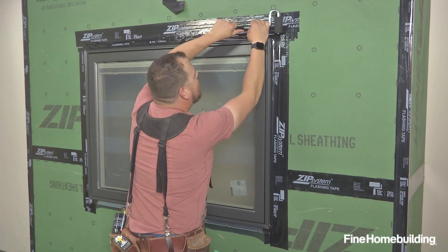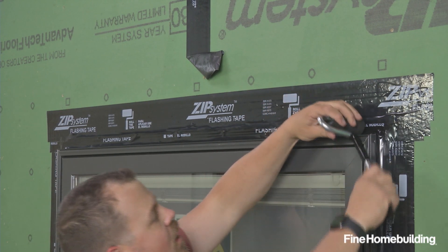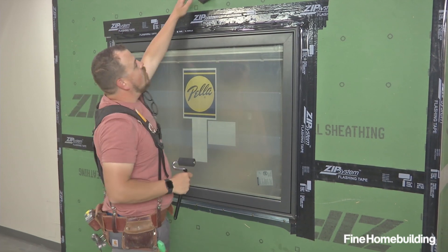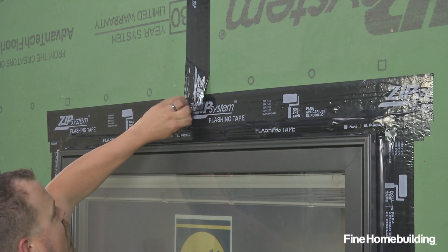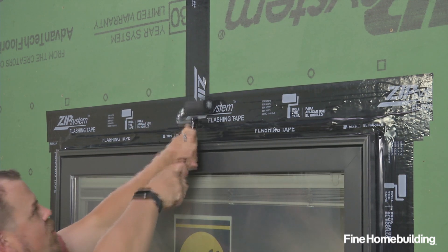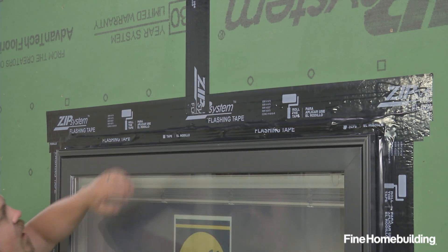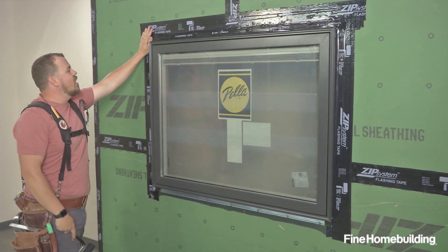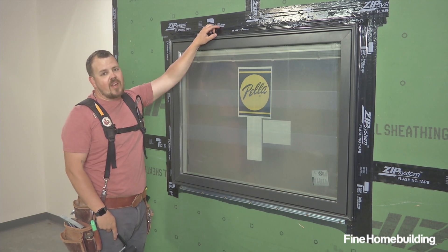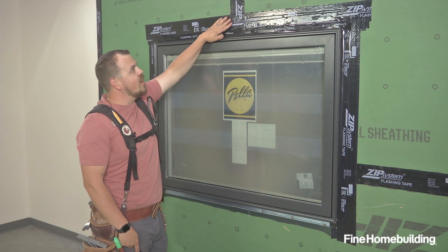We're making sure we get on both sides of the window. Now we're ready to bring this head flashing tape back down — just like the horizontal, it gets rolled in place as well. Now that the vertical seam is rolled, it's attached to our head flashing and down our sides. We're completely managed for water. If we wanted to, we could add a metal head flashing, and that head flashing would be taped horizontally with the vertical legs sitting over top of it, just like we have here.